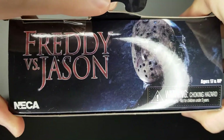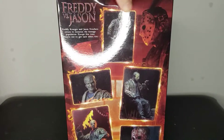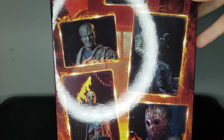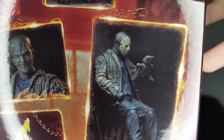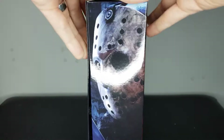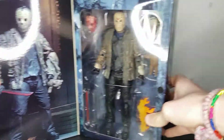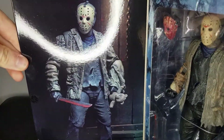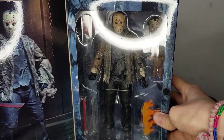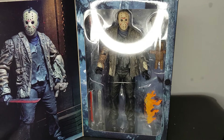The side has lots of pictures of Jason. The back — he looks mental without his mask on there. And the side again. So this is Jason in the box — you've got the product image, looks pretty cool, and this is how you can display him with the window packaging as I do at the moment.